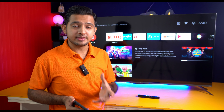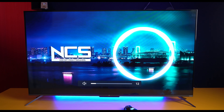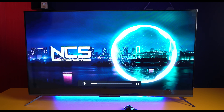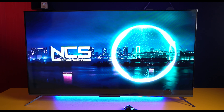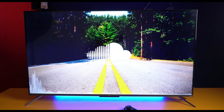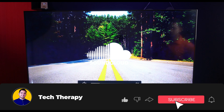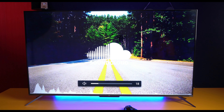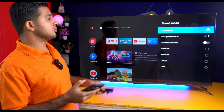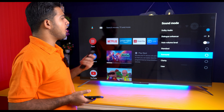At this price point, the 30-watt speakers give good performance. You can listen to the audio test. For a better sound experience, you can add a soundbar. You also have multiple sound modes available: Standard, Surround Sound, Clarity, and a User mode.